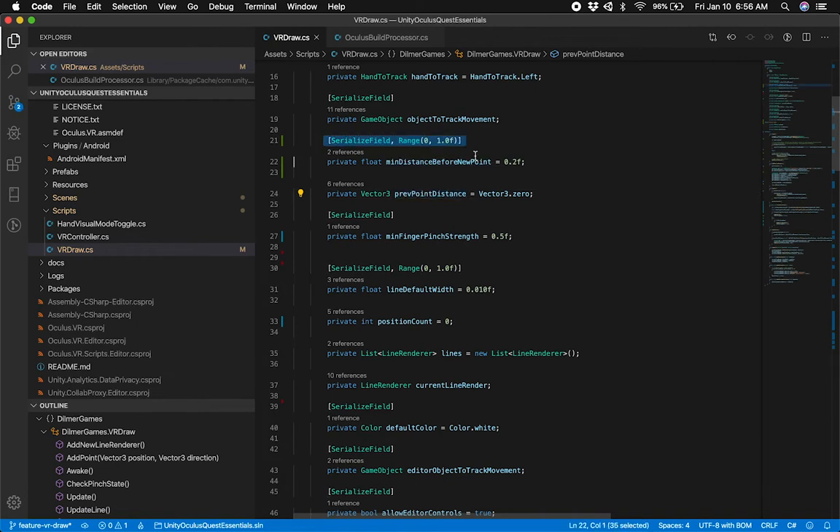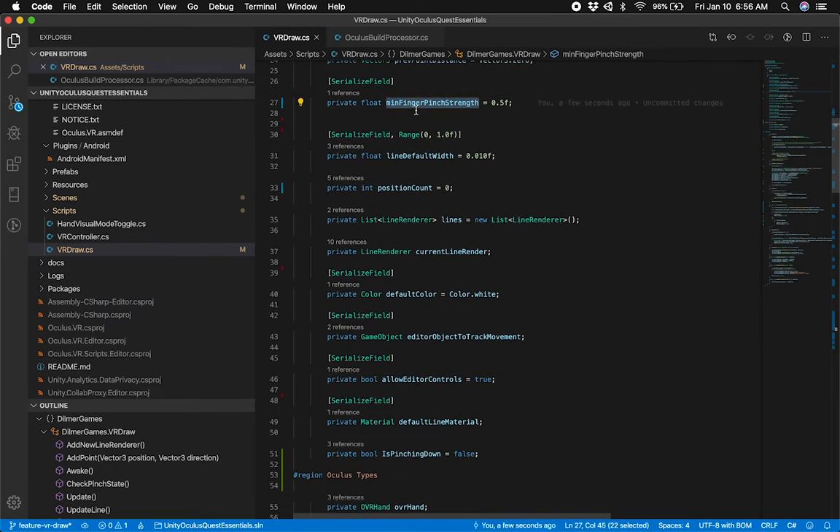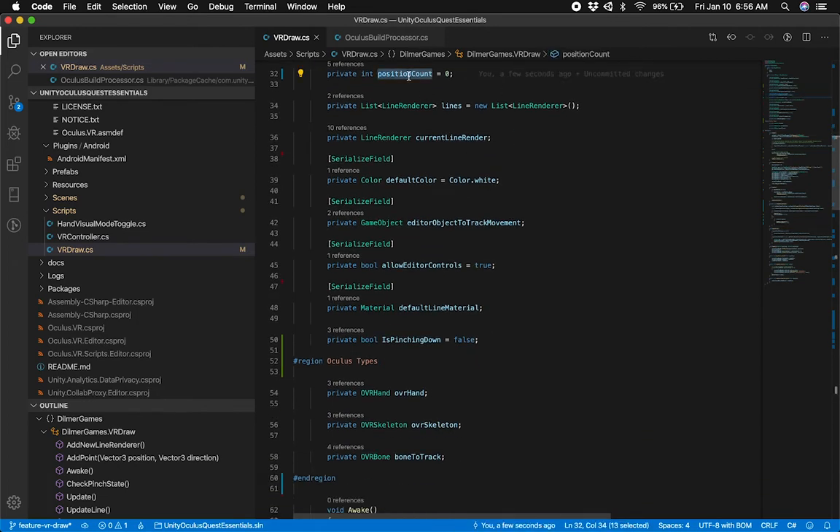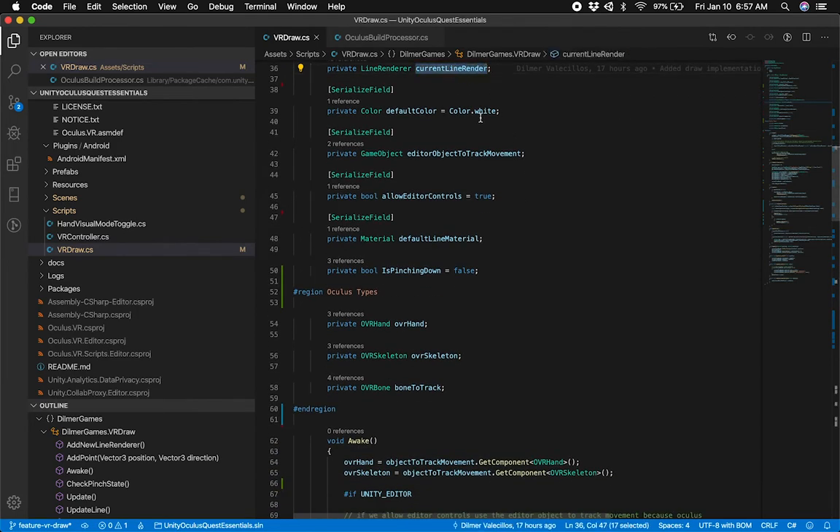I have a line default width, started at 0.010, and I also have a slider that goes from 0 to 1. I track all the position counts because I'm creating a line renderer made out of points — those points are Vector3s. I need to keep track of how many points I'm creating because the line renderer needs to know about those. I also keep track of all my line renderers that I've created. I haven't implemented disposal yet, but I'm adding every line renderer I create to this list, and I'm going to have a way to clear them out. I also keep track of the current line renderer.